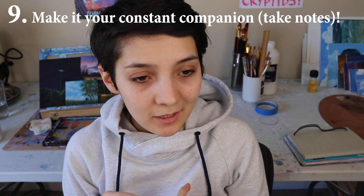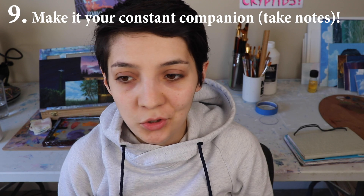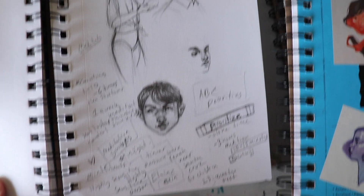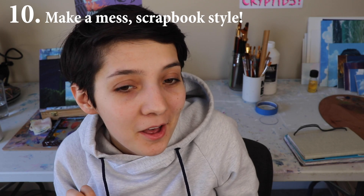Make it your constant companion. Write in notes for things that you need to do for the week. Doodle in it while you're talking on the phone with friends, or make little journal entries, or do a couple math calculations for budgeting — just use it as a notebook as well. It's kind of fun for it to be your little companion. Make it a mess: glue in things and tear things up. Try putting colors together that look ugly and see what happens.